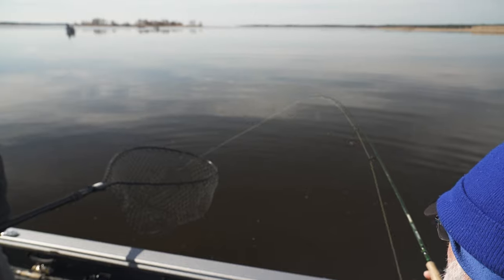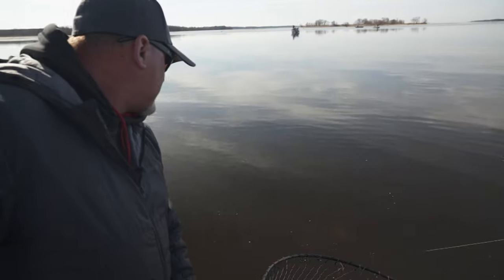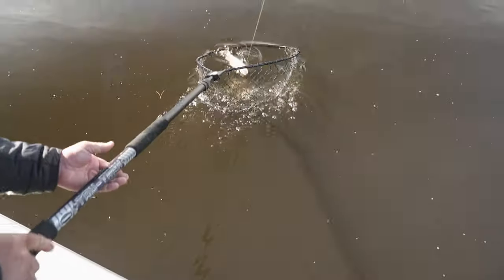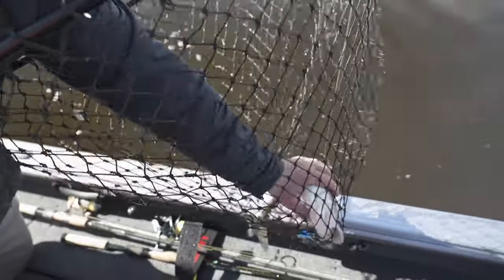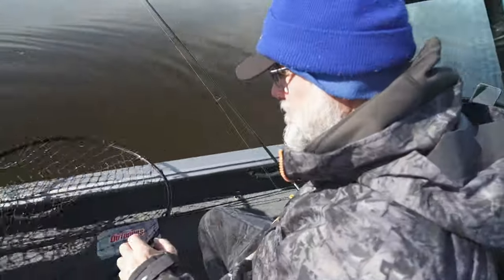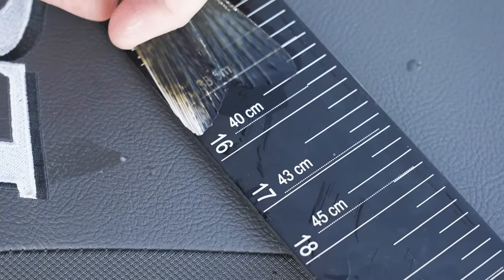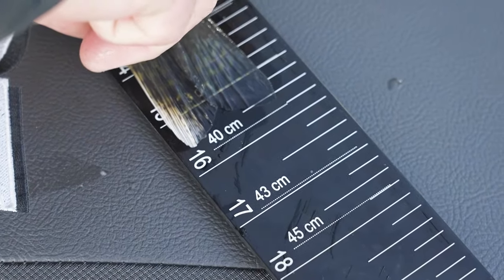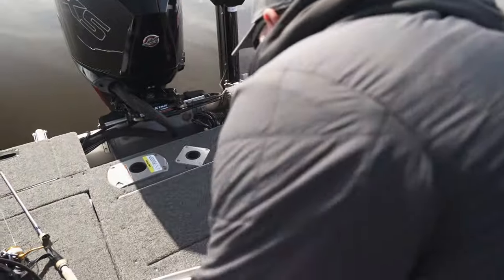Hooked one — it's acting like a walleye. It is a walleye! There we go. Switching to a different color — the blue one. I'll measure — almost 16 inches, yeah. Good one.